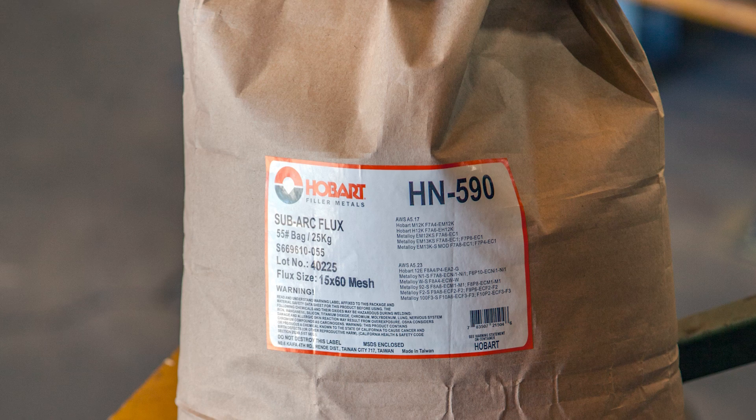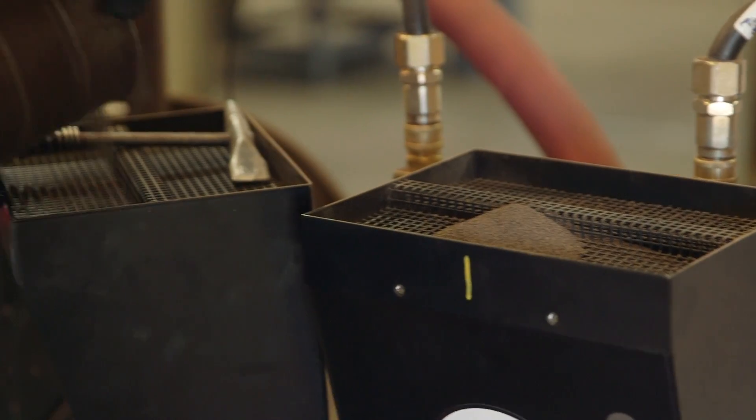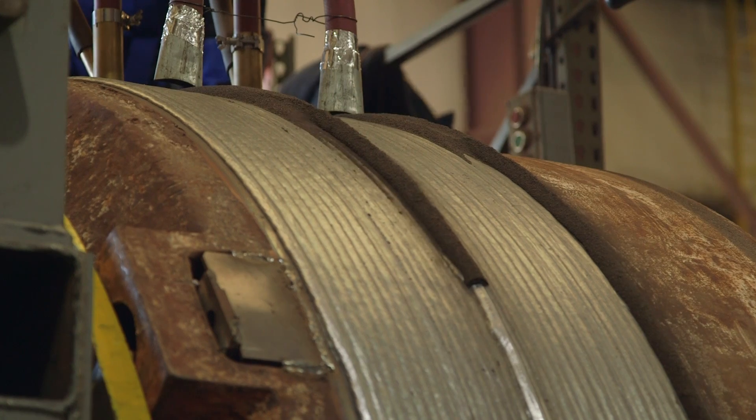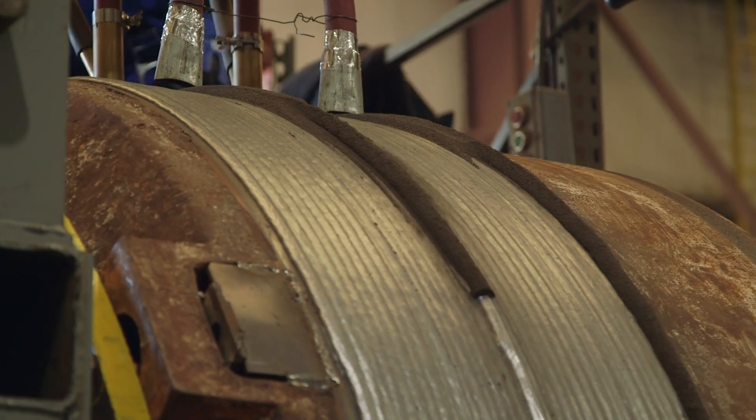When we made the changeover to the metal core wire, we also changed over to the Hobart flux, which has been fantastic. The flux peels off with no chipping and is easy to recycle. We try to get it all back into the recycle bin.